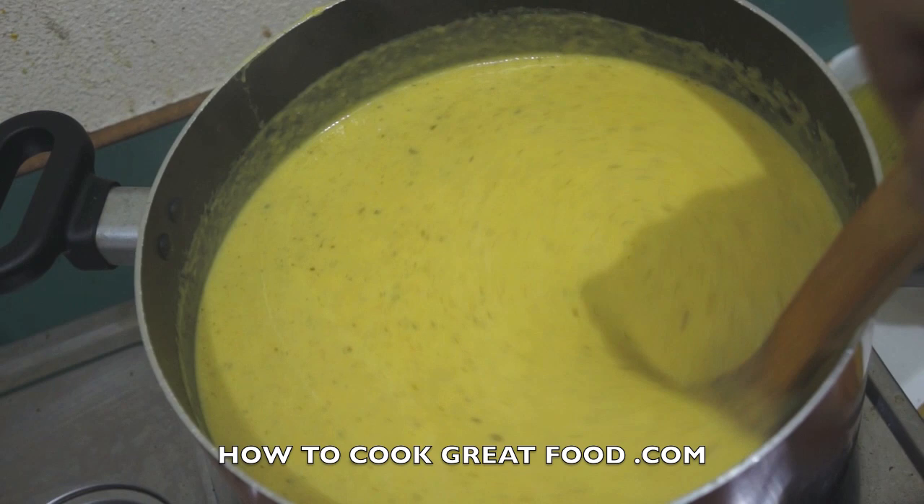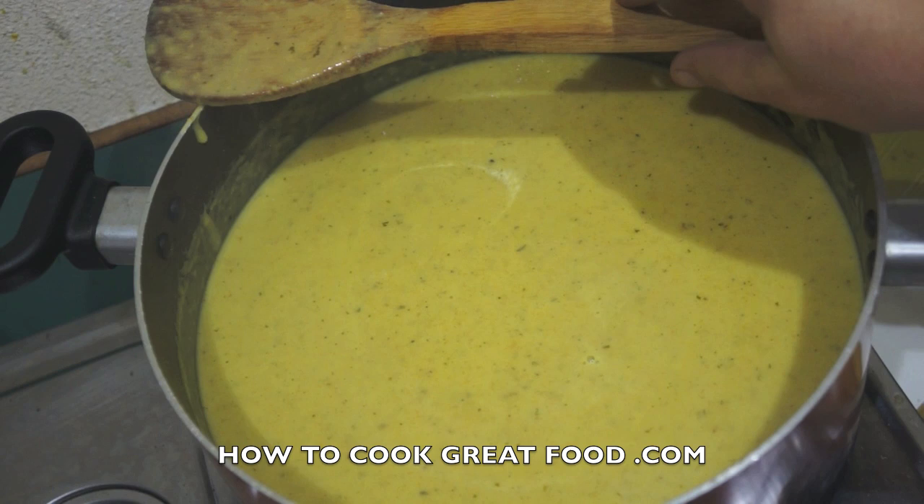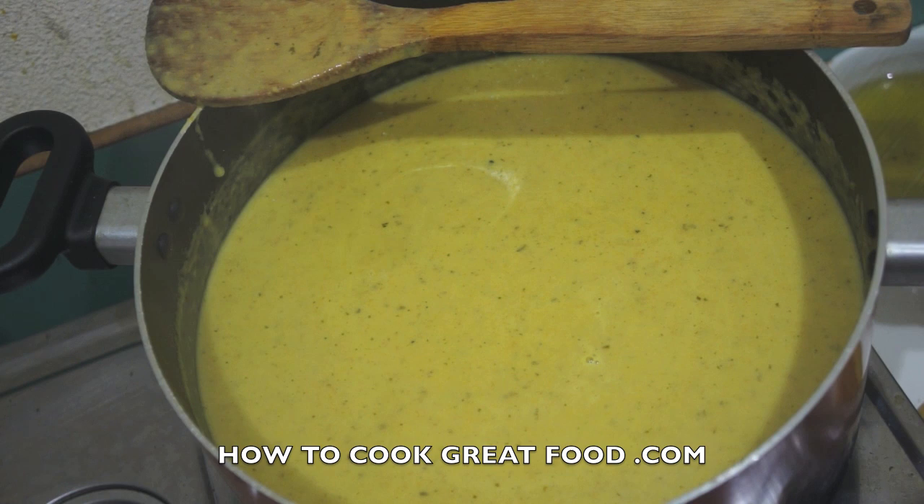Welcome back to HowToCookGreatFood.com. Please subscribe to our channel. Right in front of you I've got a lovely large pot of zucchini, courgette, or cousa soup. We started off with some butter and a touch of olive oil. The spices and herbs I'm using today are fresh mint, lemon, nutmeg, and cardamom — a lovely little combo that keeps it nice and delicate. At the end we've added a touch of cream to smooth it out. It's delicious, let's do it.